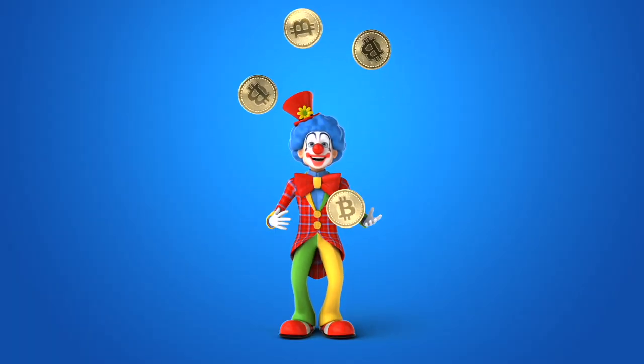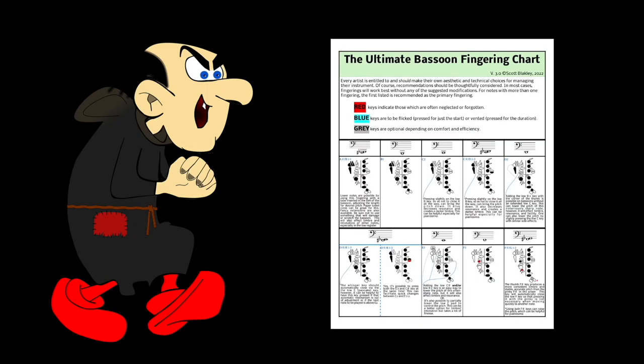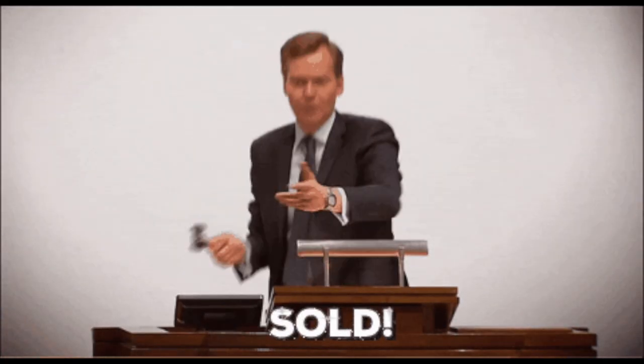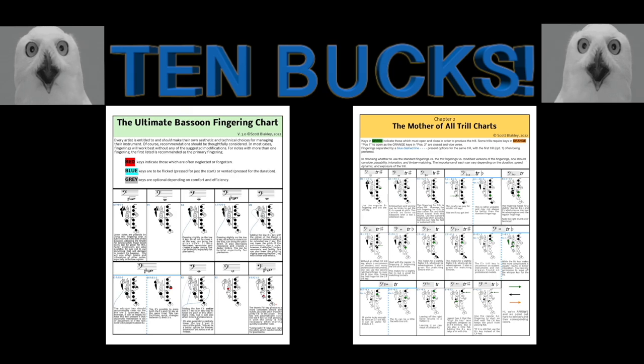The Ultimate Bassoon Fingering Chart is affordable too. Just think, how much would you pay for all this fingering gold? $50! Lower. $3! Seriously, dude? This took like hundreds of hours. $5,000? The Ultimate Bassoon Fingering Chart could be yours for just 15 bucks. Hey, that's pretty good. Pretty good ain't good enough. Act now and get the Ultimate Bassoon Fingering Chart, including the mother of all trill charts, for just 10 bucks.